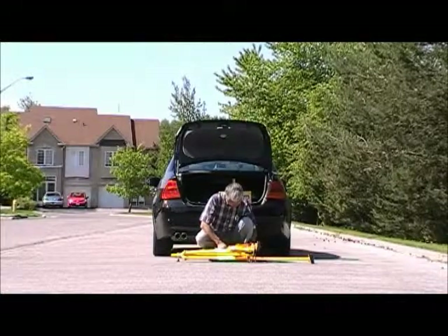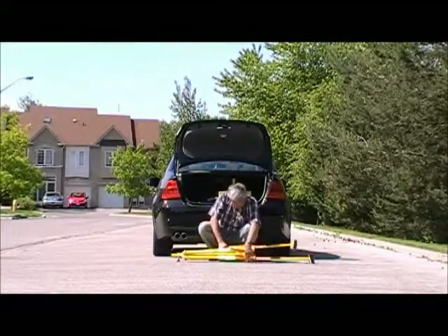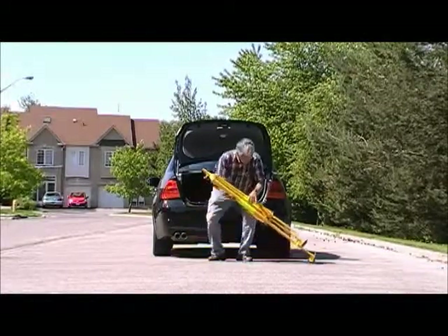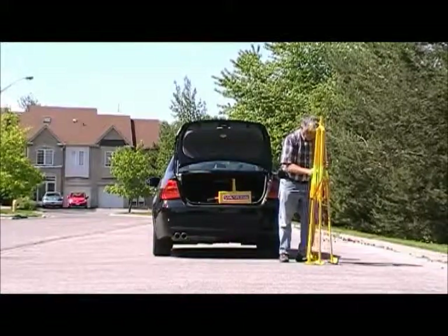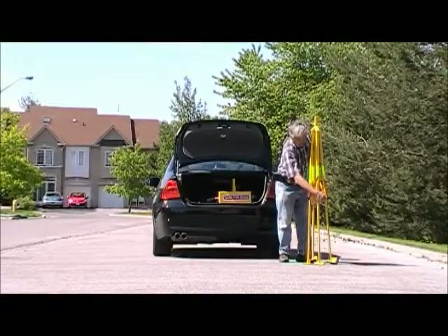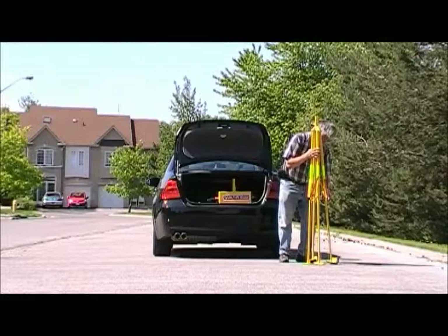The knobs on the three other legs are slackened and the legs are pulled out, but do not pull them out fully as yet. Then the quad pod is raised up vertically and as straight as possible, and the legs will come down. Tighten each of the knobs on the three legs and that should hold the leg in place.